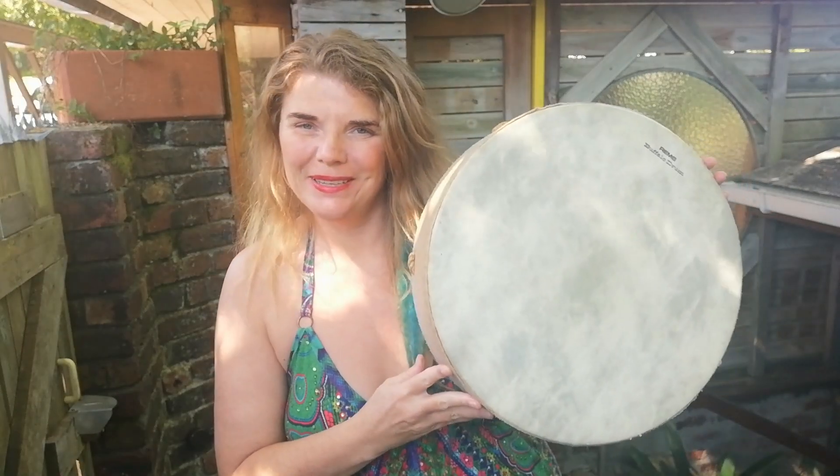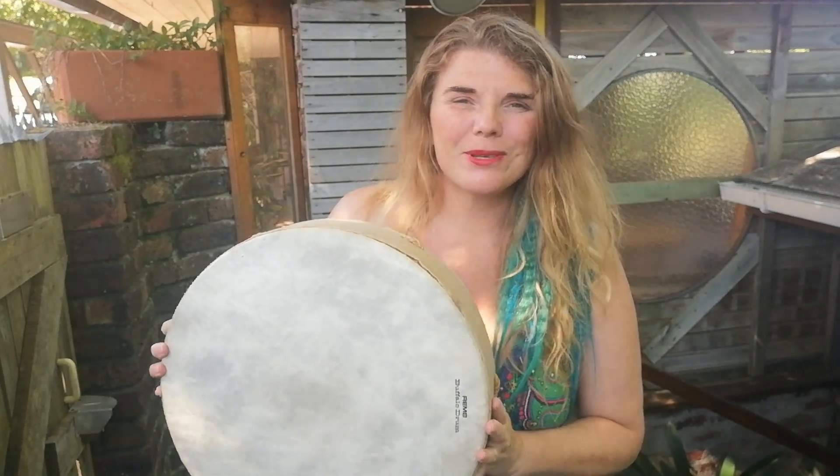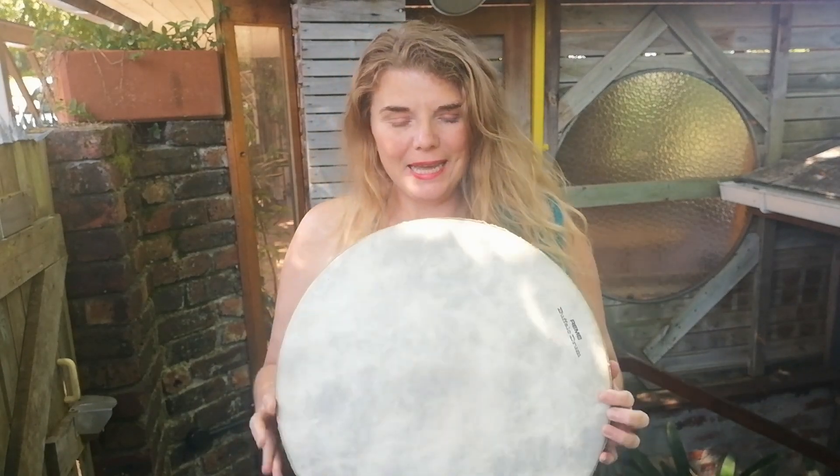With me here I have a buffalo drum. Now this drum was a store-bought drum. I didn't make it from scratch and there was no ceremony at first in place when I got it. So I had this drum for many years before I actually really connected to it, because I didn't know how to connect to a store-bought drum. And someone gave me this tip and it worked like a charm, and I'm going to share that with you today.